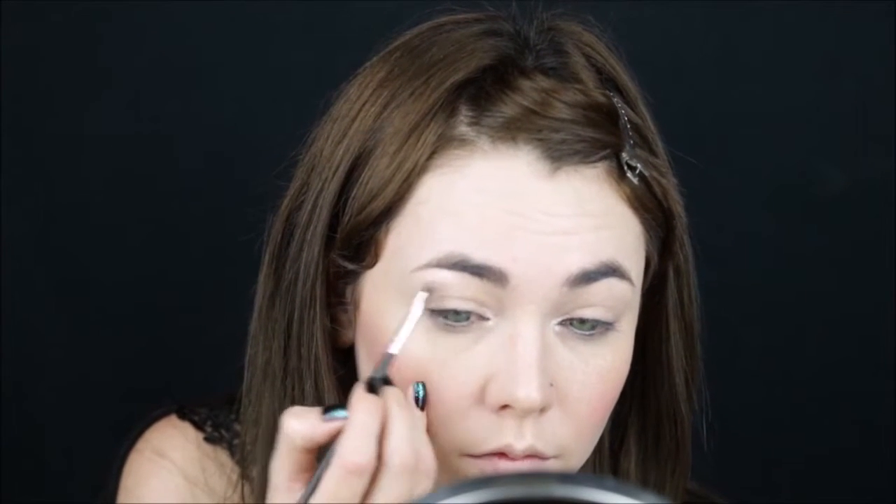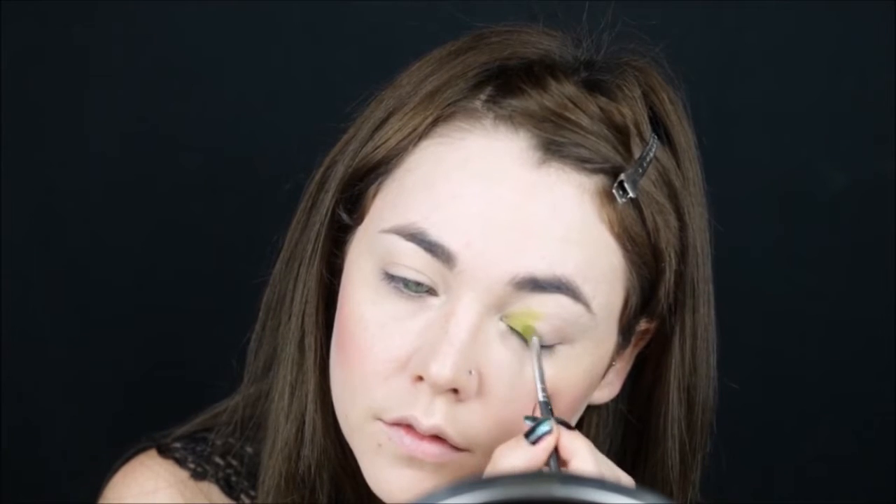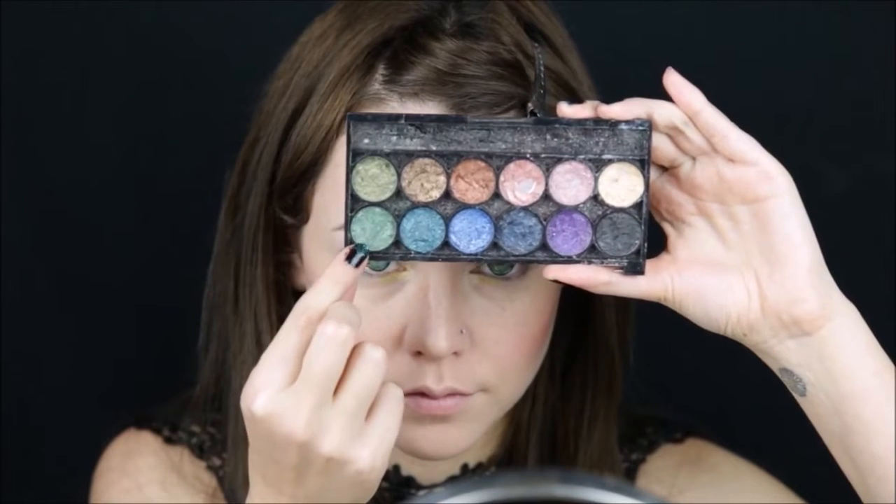Taking a goldish vanilla color, apply it to the tear duct and the brow bone. Using an electric green, I'll apply it halfway to the moving lid. Taking an olive green, I'll apply it to the rest of the eye and blend it with the electric green.